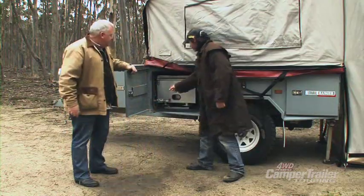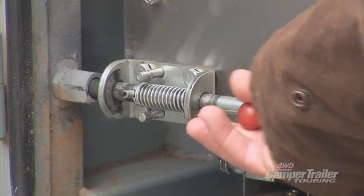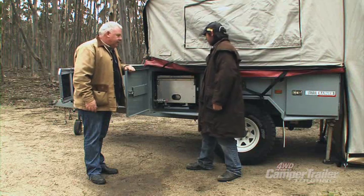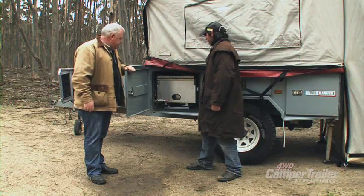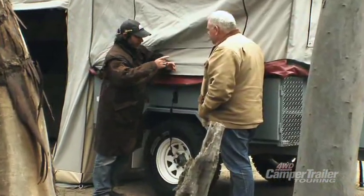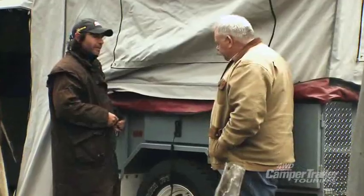You lock it up — there's a new lock fitted that stops the kitchen from sliding out and bouncing around on the track, keeps it rock tight. Around the other side of the trailer there's mobs of storage too — a big storage compartment and another big storage compartment.